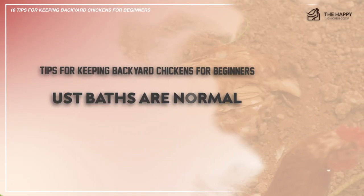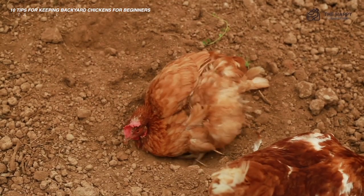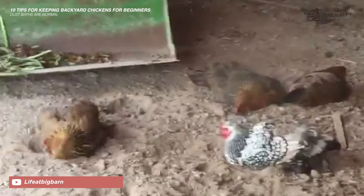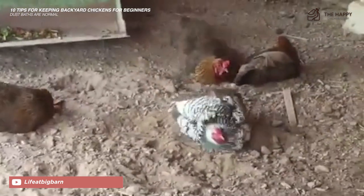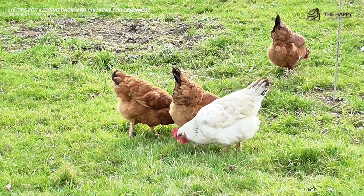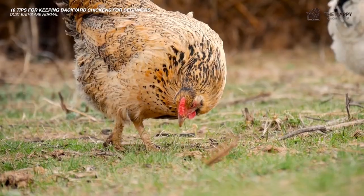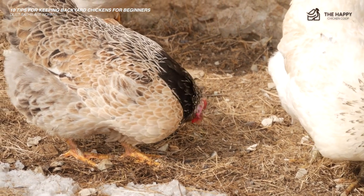The next tip is: dust baths are normal. It's easy to think that a chicken taking a dust bath is distressed or hurt — they wriggle and fluff about and it almost looks like they are injured. However, dust baths are actually good for chickens. It helps them eliminate excess oils, preserve their feathers, and prevent mites and other unwanted hitchhikers. Confined chickens should be provided with an area to take a dust bath — they are completely happy with a pile of dirt from the garden. Free range chickens will find their particular spot, usually a beloved flower bed or landscaping mulch.